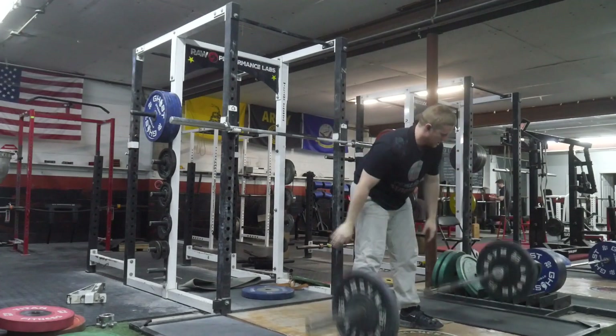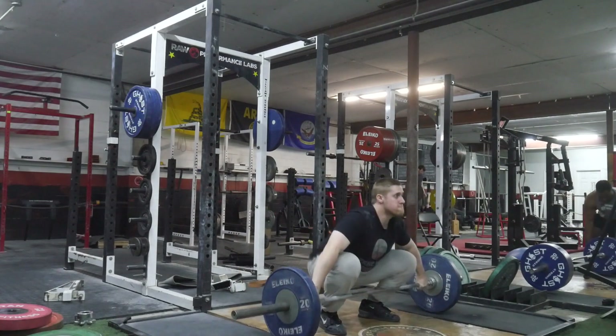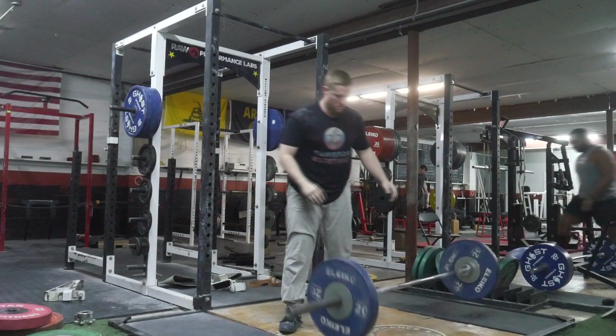I wasn't feeling particularly good or anything, but after I did those back squats — which was not very much volume, just pretty high intensity — I was actually feeling pretty decent for snatches.